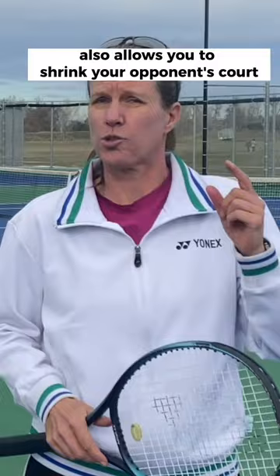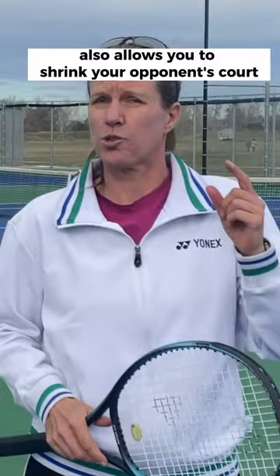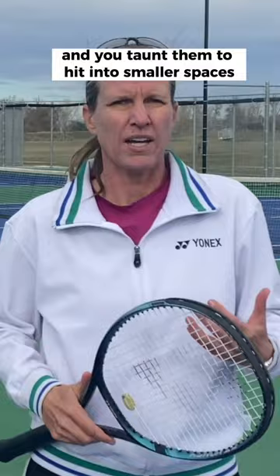Hitting inside-out forehands also allows you to shrink your opponent's court because you're covering a lot more ground with your forehand, and you taunt them to hit into smaller spaces.